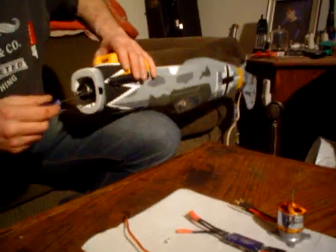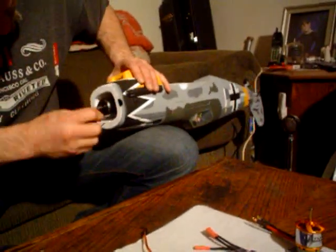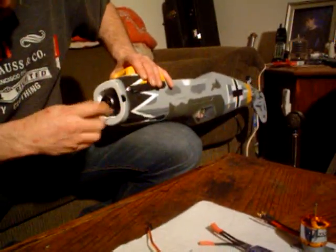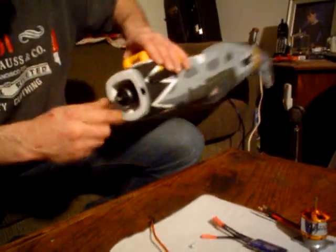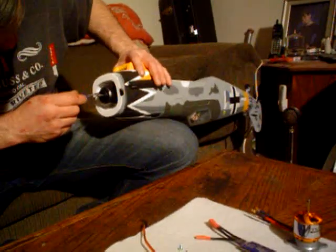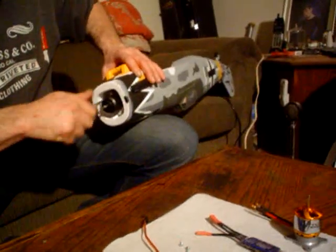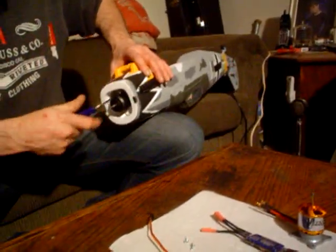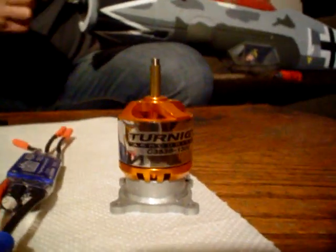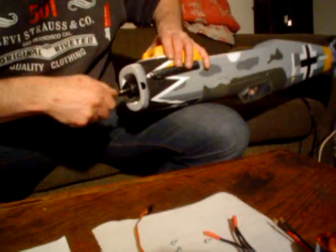There's one screw — it's the exact same screws they use on the Corsair, isn't that nice? The Park Zone BF109 uses the 15BL motor, which is equivalent to a 15 size nitro engine. And what we're going to be putting on here is something closer to the equivalent of a 25 to a 35 size nitro engine. The Park Zone engine, I believe, is 870 kV.